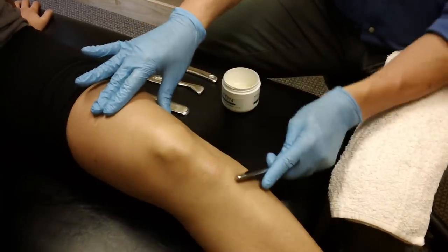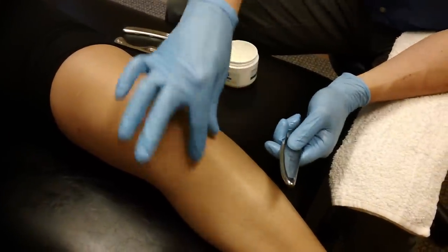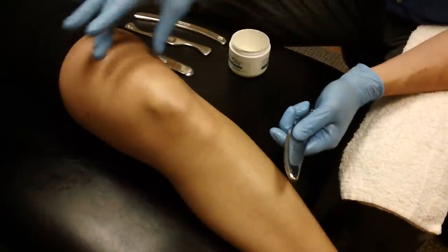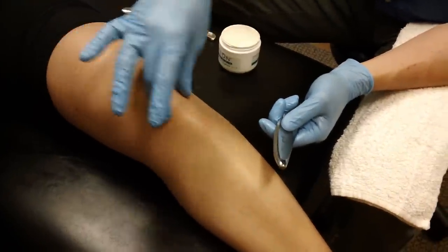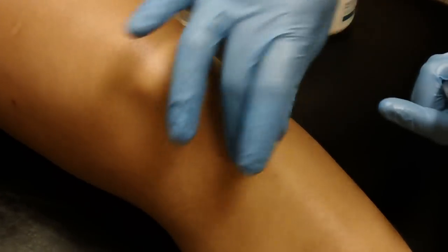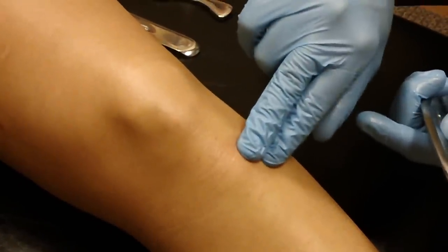So if we're working in and around the knee, of course we'll have an area of pain. For Mackenzie, she's got a history of Osgood-Schlatter's. With that, where the quadricep muscle attaches to the tibia at the tibial tuberosity, there will be a traction and an irritation where that muscle inserts to the bone.